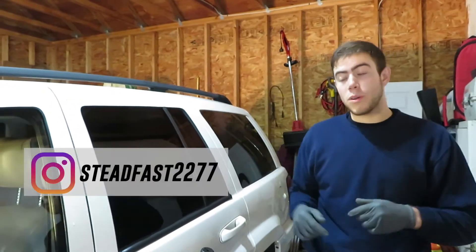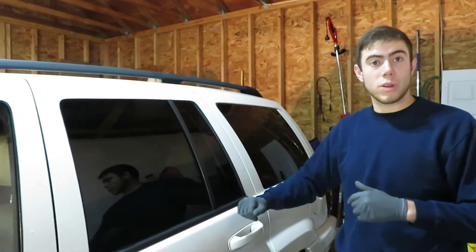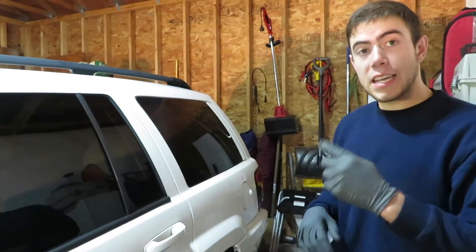Hey guys, welcome back to the channel. If you haven't already, subscribe to the channel and follow my Instagram link down below. So today what we're doing is we're working on the flip Jeep — this is the second flip on the channel, hopefully many more flips to come.